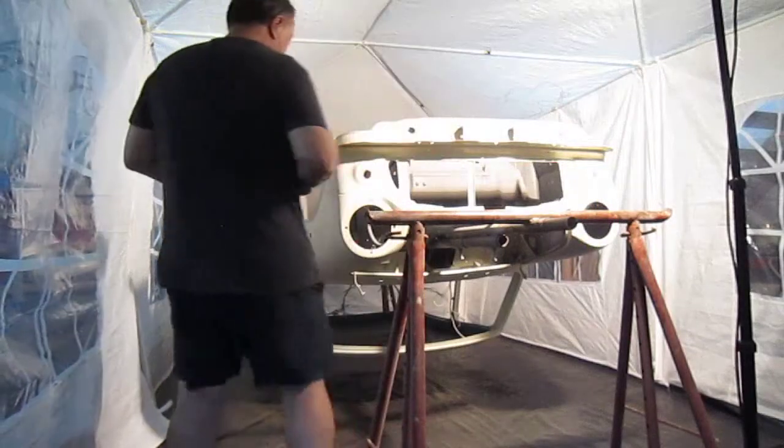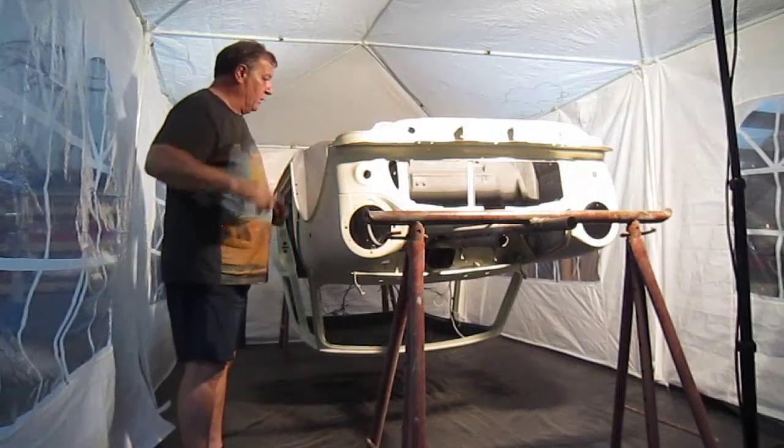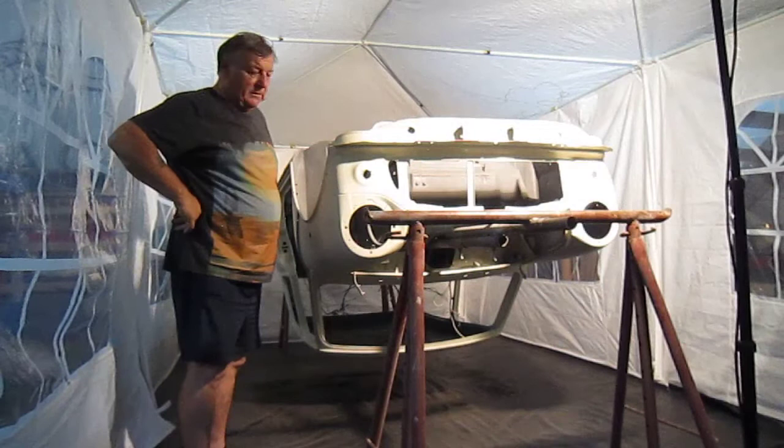Sorry about that. I have to make a second video. I didn't realise the battery was down and it just went off. It doesn't give any warning — you'd think it would make a noise.